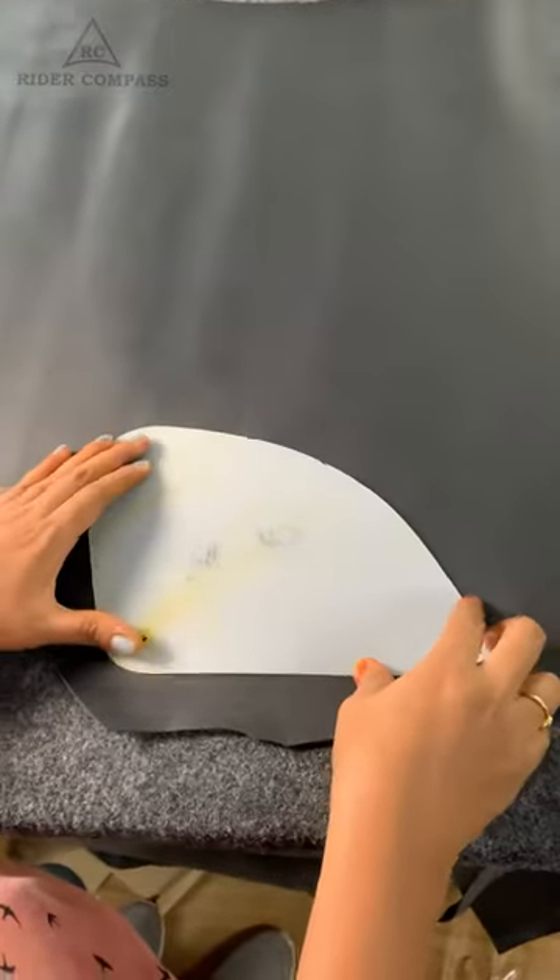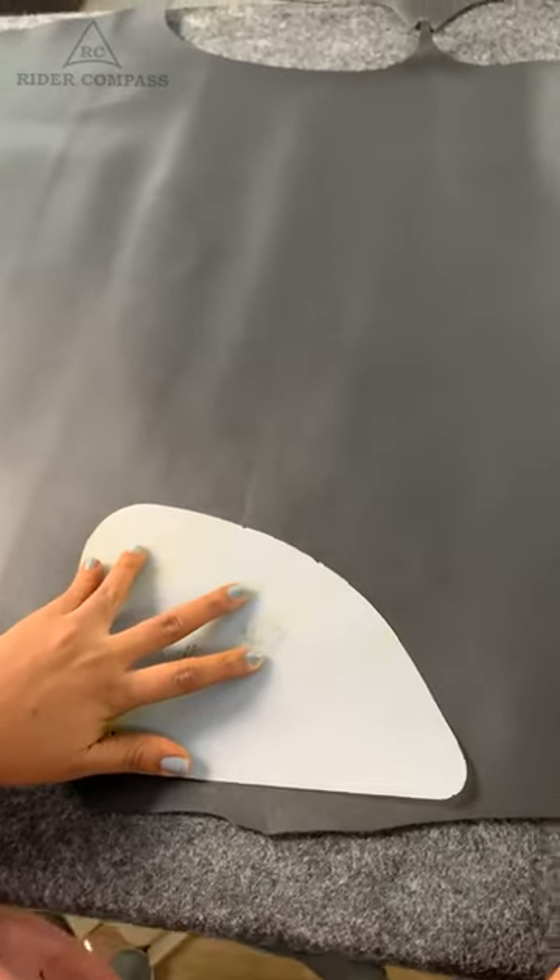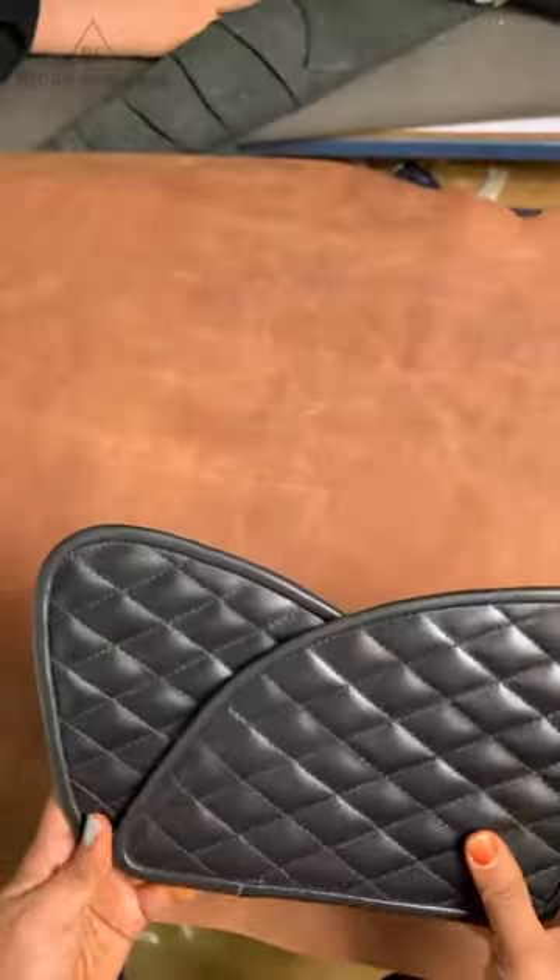If you have any color preference, you can select the pattern. Now we will cut the pattern perfectly. We will move to the sewing section. As you can see, the sewing section has a fine finish.